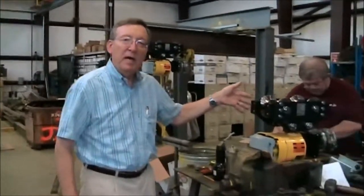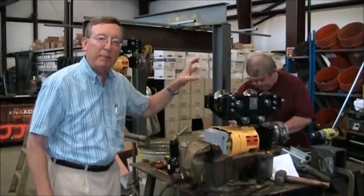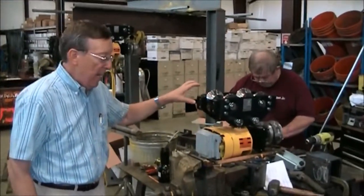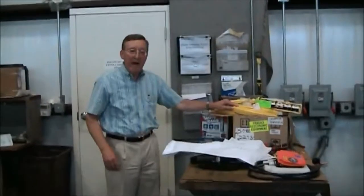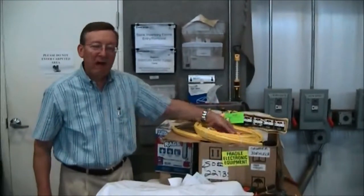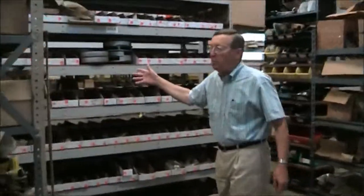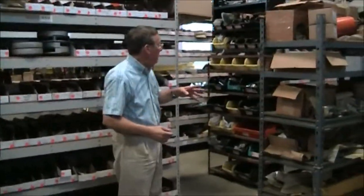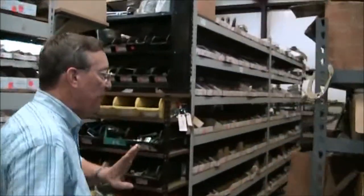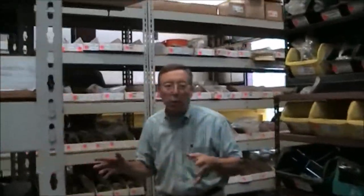Here we're customizing an air chain hoist. We customize this for a couple of different customers — we actually put a dual braking system on it, and we do this in our shop. We have push button stations and radio systems that we can provide for you. We also stock parts for Yale, Coffing, Budget, and ACCO. We have several hundred thousand dollars worth of parts that we stock here: motors, brake linings, contactors, push button stations — anything that you would need to keep your equipment running, we can supply to you.